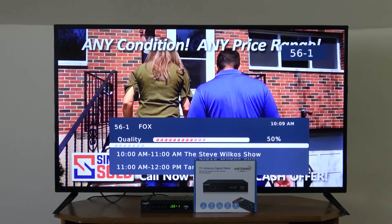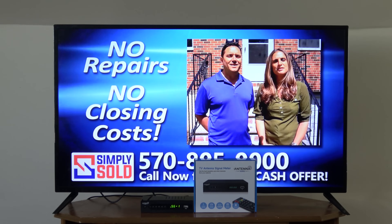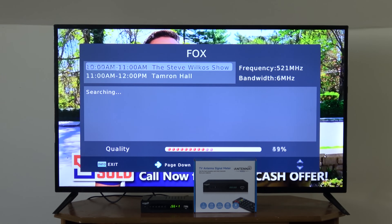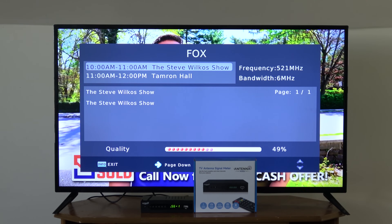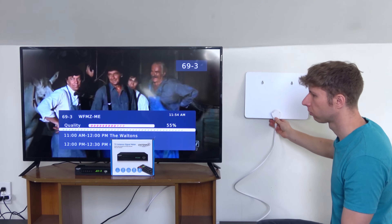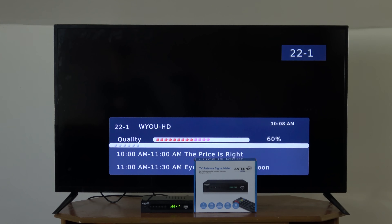By default, the signal meter is shown for about 20 seconds when you tune to a channel, and then it'll go away in case you want to watch that channel. You can keep it up permanently by pressing the info button once if the signal meter is already shown on screen, or twice if it's no longer shown, which is highly recommended if you're using this as a guide to adjust your antenna rather than just going through your channels to see signal levels.